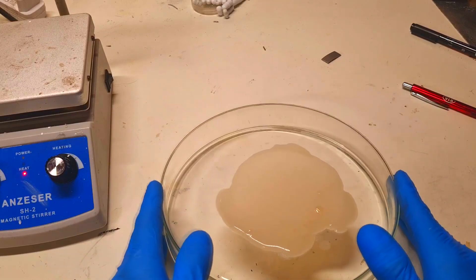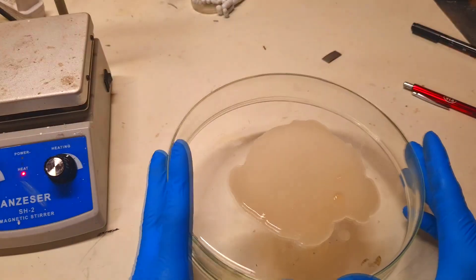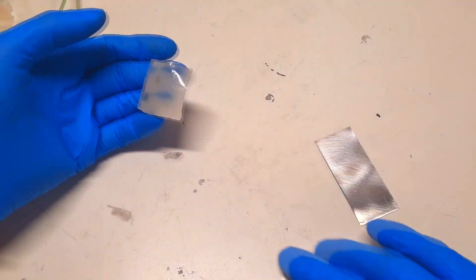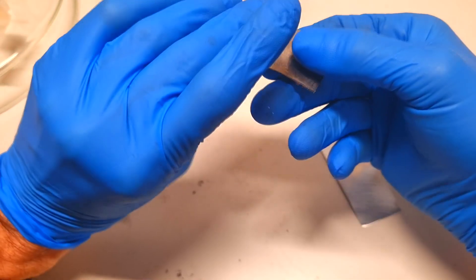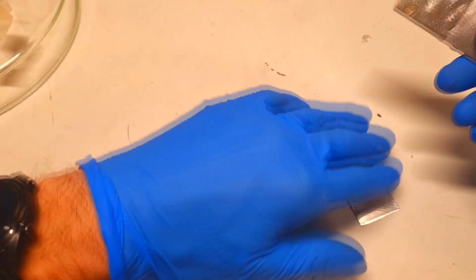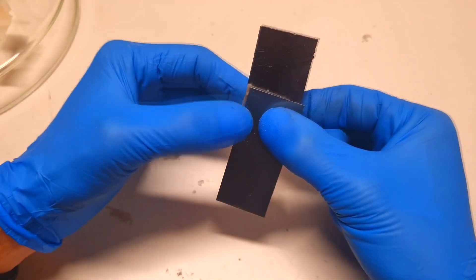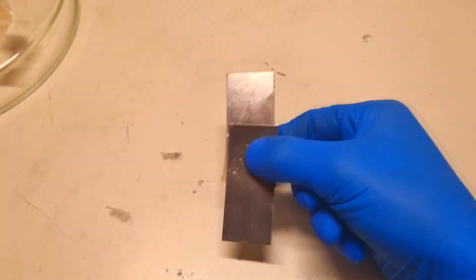What is really nice about this gel is that if you heat it, you can reform it and adjust the membrane to any thickness you like. The gel is now ready — the cathode, the anode, and the gel between them.